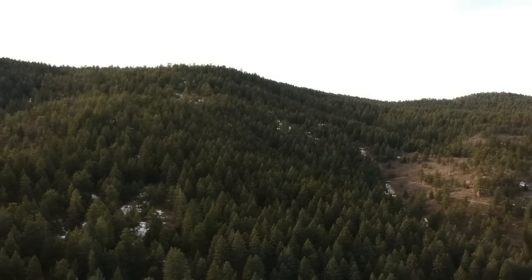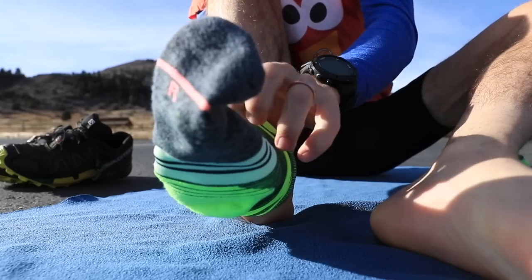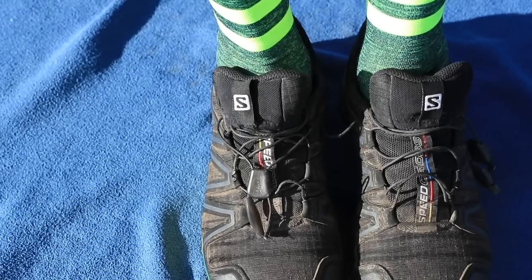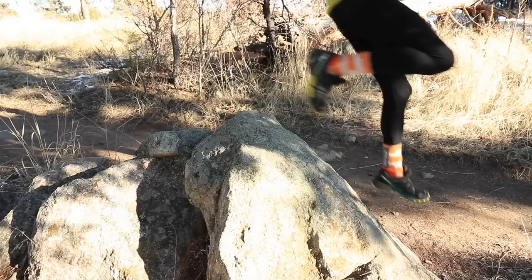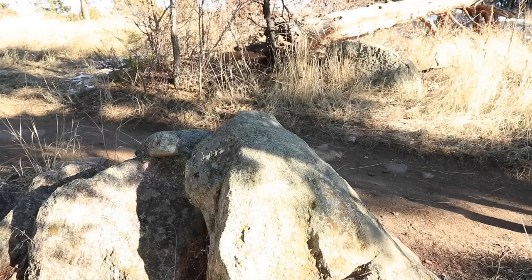This is one of those running shoe reviews that just fell through the cracks in 2018. I'm not sure what happened — I've owned this shoe for almost a year now and haven't done a full review. I've done a couple of other videos, including an unboxing and first impressions, and I've done a ton of running in this Salomon Speedcross 4 in 2018.